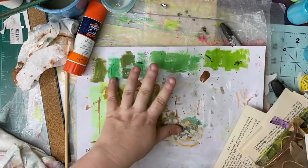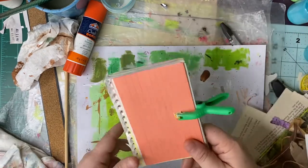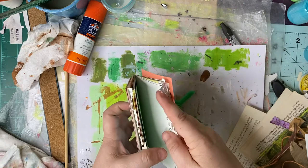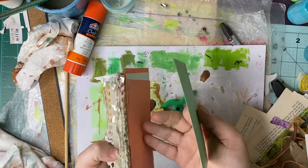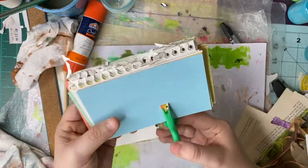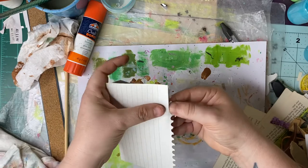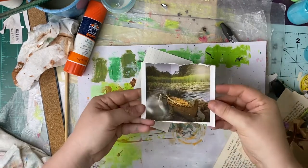Hey Tater Tribe, today we're jumping into the iCAD challenge — it's day six. I'm pulling an index card out of my stack. I'm gonna go with a plain one this time; I know I've been pulling color cards, but yeah, this time I'm gonna pull a plain one.